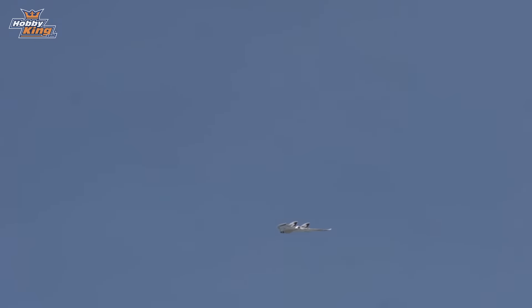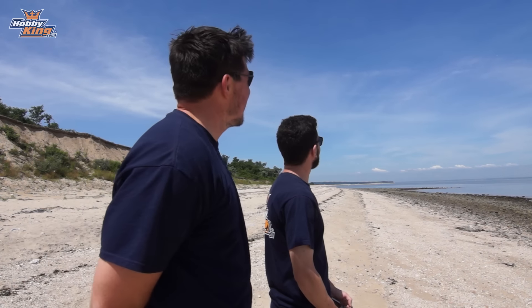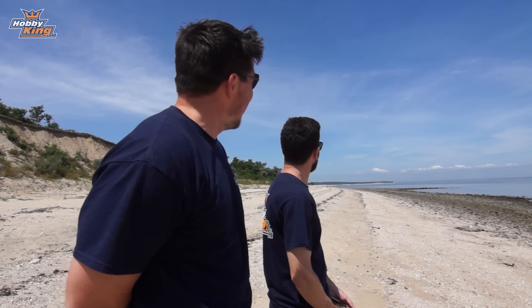Just like that, she is up! We maiden'd this thing out over the ocean, which probably isn't always the best idea, but we had faith in it — Max had faith in it — and it did not disappoint. Check out this speed right now!